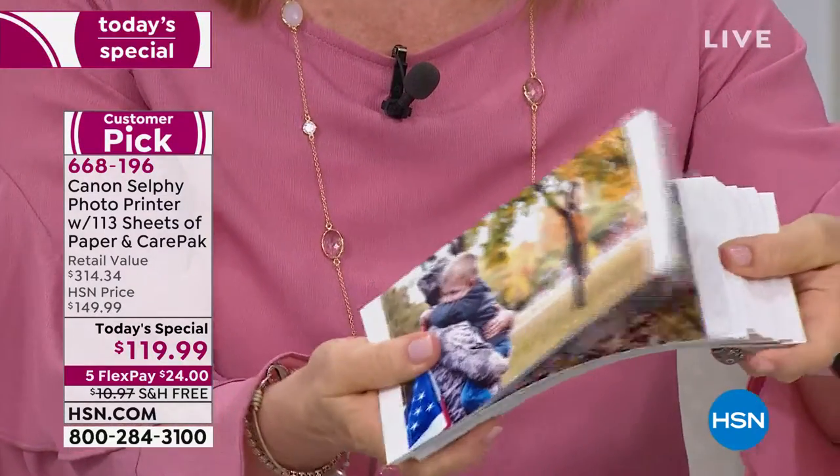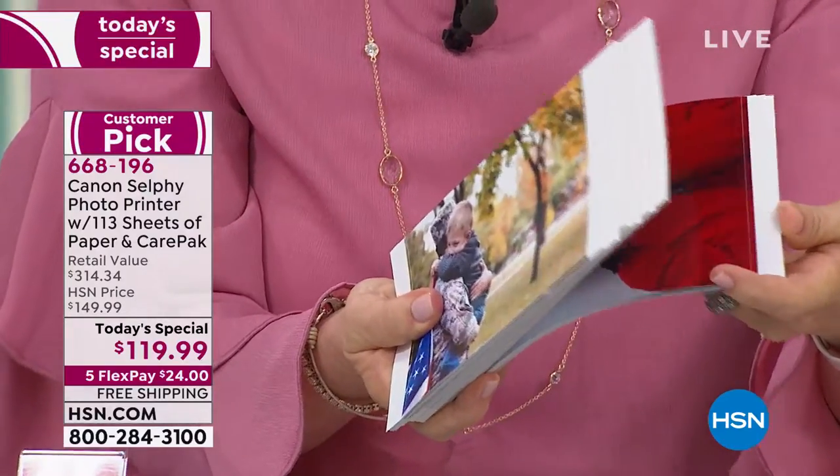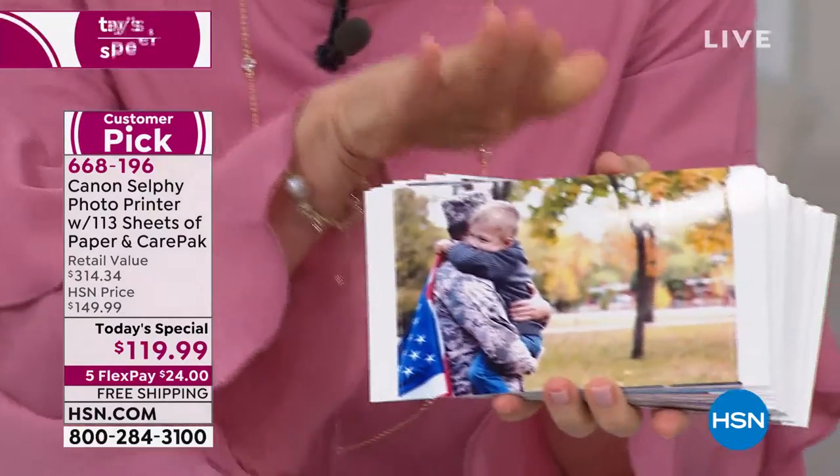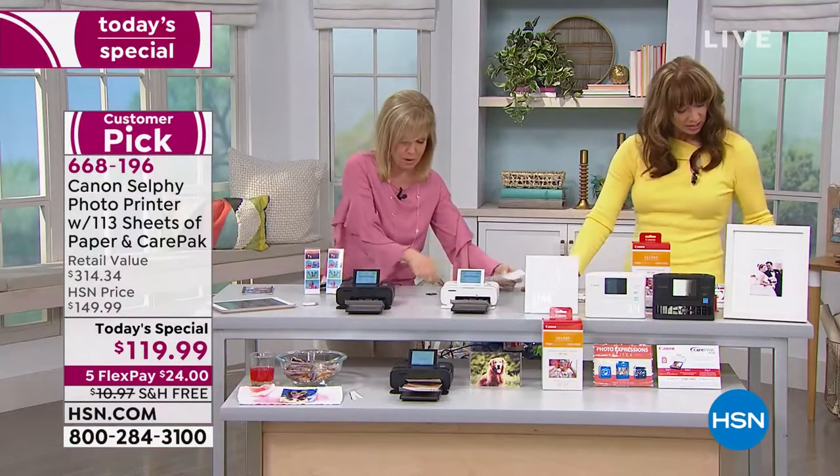You can print from Instagram, you can print from Facebook, you can print from your phone, from a tablet. It can be Apple or Android, from social media, from your computer — everything.